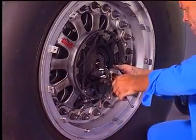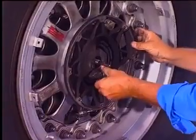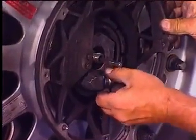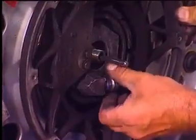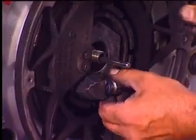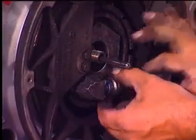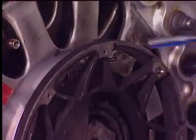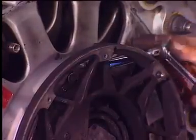Disconnect the TPIS sensor connector from the rotating transformer. Note that the TPIS sensor must be removed from the wheel if it is changed. Remove the V-clamp and the shroud support.